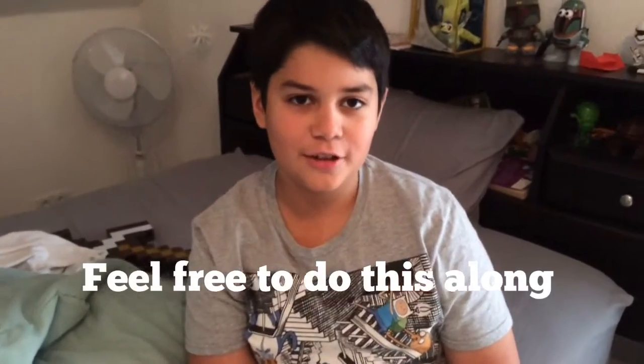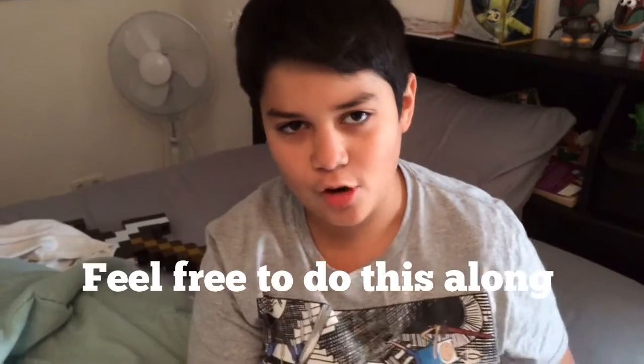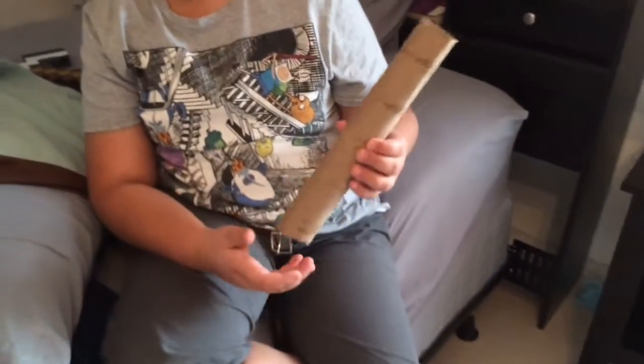What's up guys? It's your boy, it's your good boy Rome. Here is another DIY, do it yourself, on how to make a flute out of cardboard.